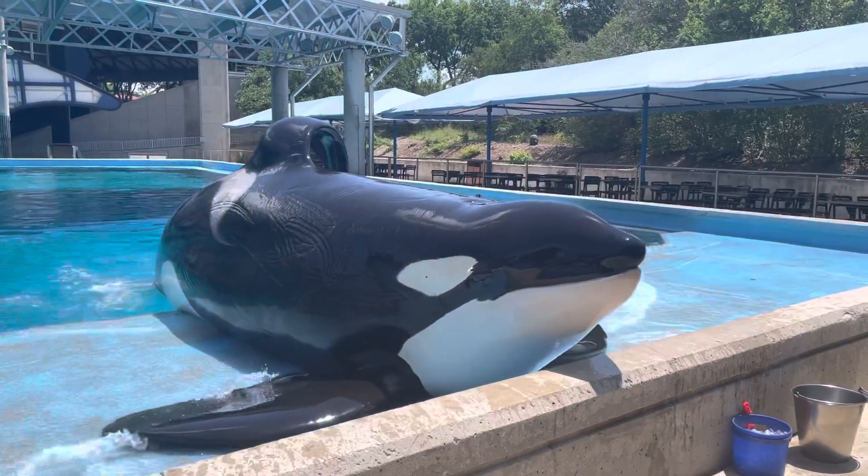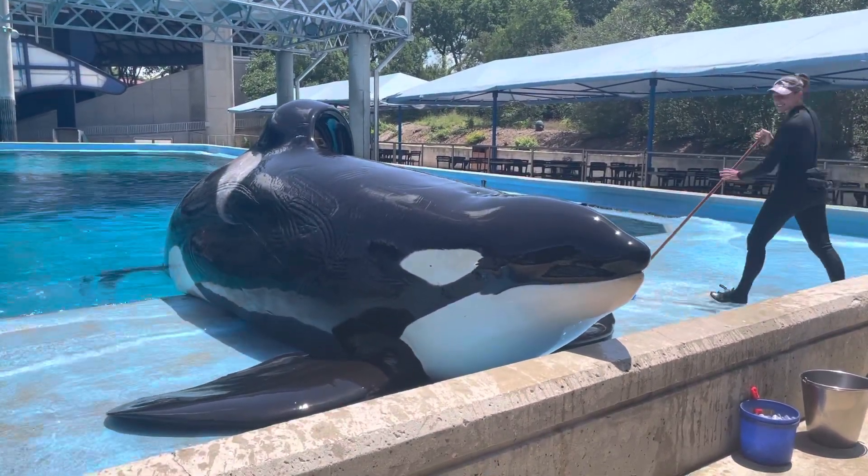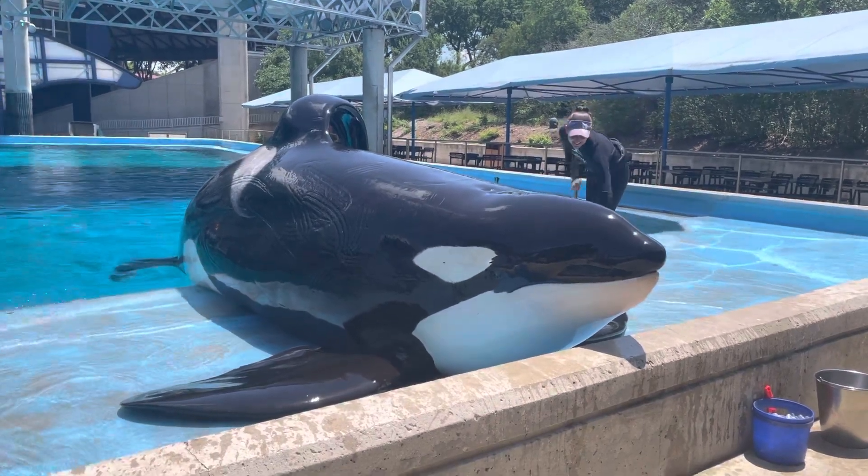Because they're not underwater quite as often. These guys get all of their food and fun interactions with their trainers at the surface. And Chris, look at this.